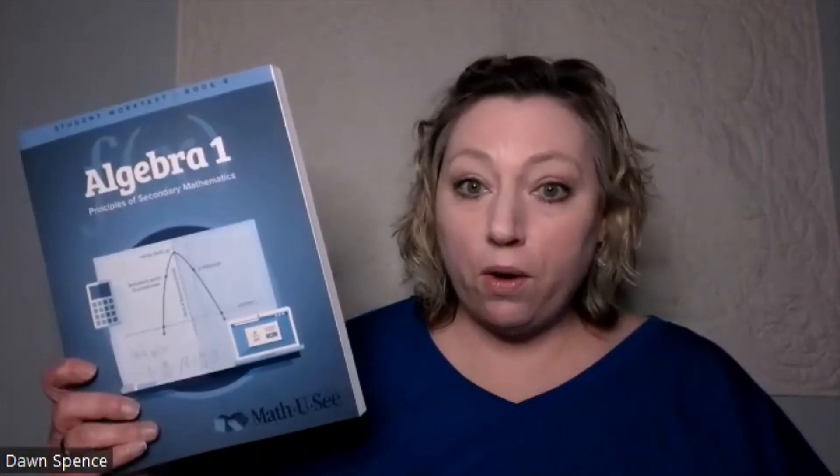Hi, this is Dawn Spence again. I'm the teaching manager and part of the review crew for SPED Homeschool. Today I did my unboxing, and now I've had time to go over and look at all the parts of the algebra.